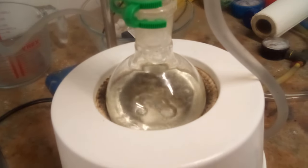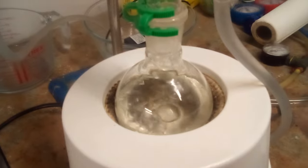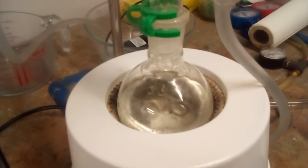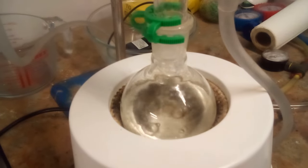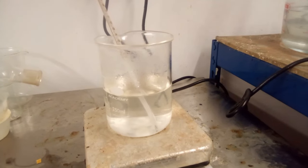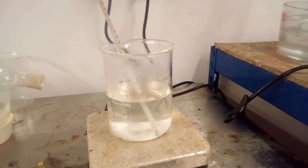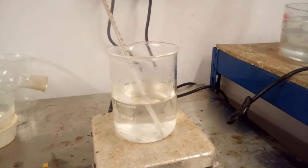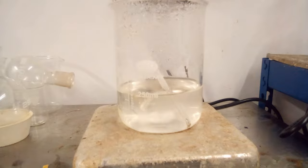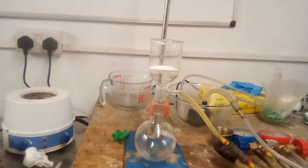The next step was to reflux this rather heat-unstable salt in water for 2 hours to hydrolyse it to sodium sulfate and hydroxylamine bisulfate. Brauer gives the reaction time as several hours without quantifying it, and I did this using 125ml of water. Once refluxing was complete the solution was boiled down over about an hour and a half. Being far less soluble than hydroxylamine bisulfate, sodium sulfate precipitated out first. The mixture was cooled to fridge temperature and the precipitate was collected on the pump.